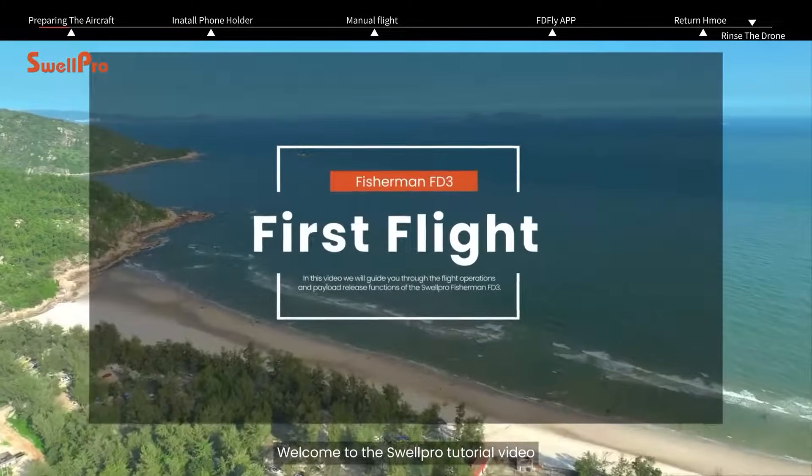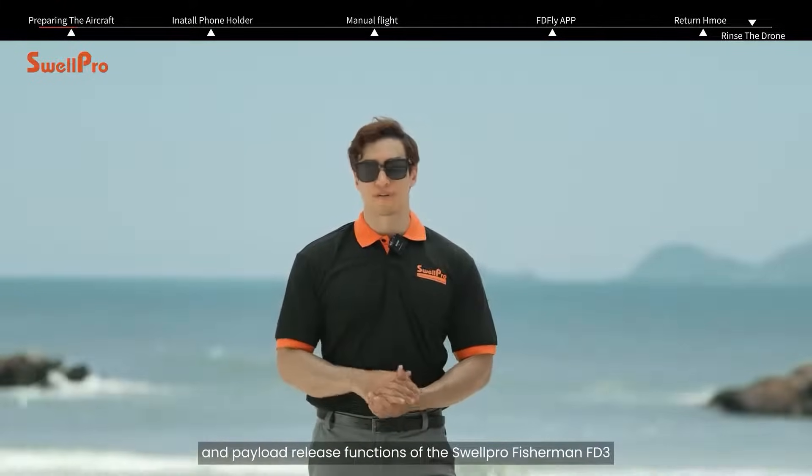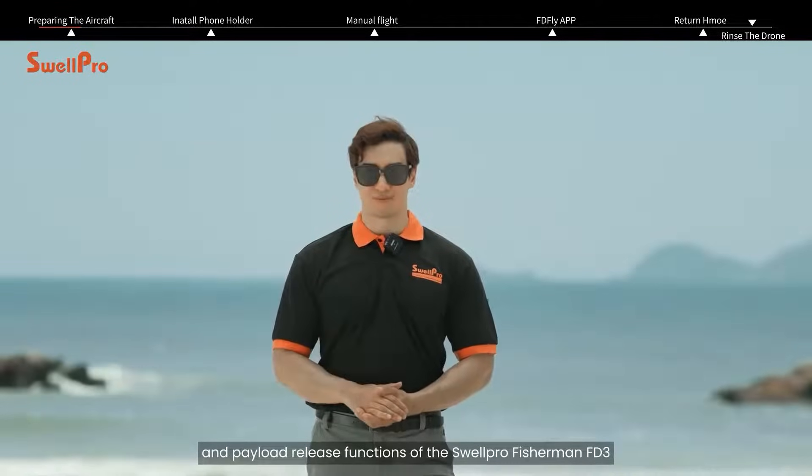Welcome to the SwellPro tutorial video. In this video we will guide you through the flight operations and payload release functions of the SwellPro Fisherman FD3.